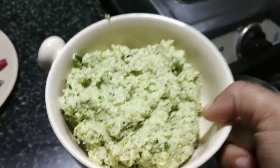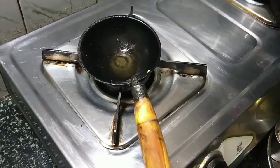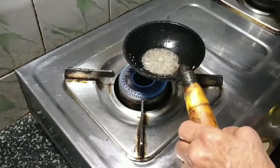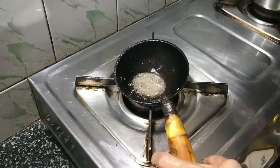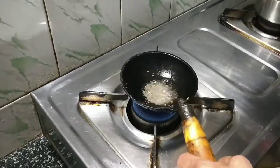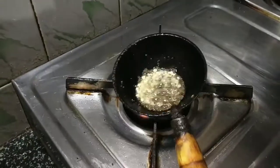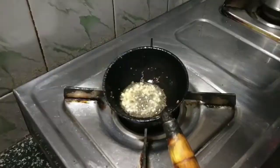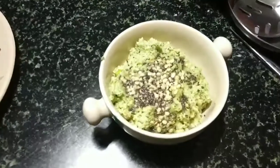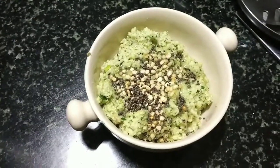It tastes better when it's coarse. Now add the tempering for the chutney: after oil is heated, add mustard — saaswe — let it splutter, then add urad dal (uddinbele) and a little hing or asafoetida. Add the tempering to the chutney and mix it well before serving.